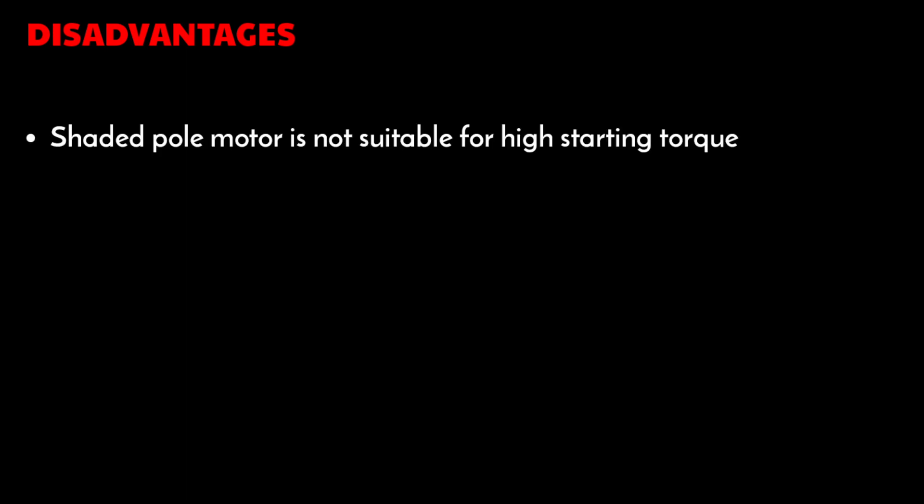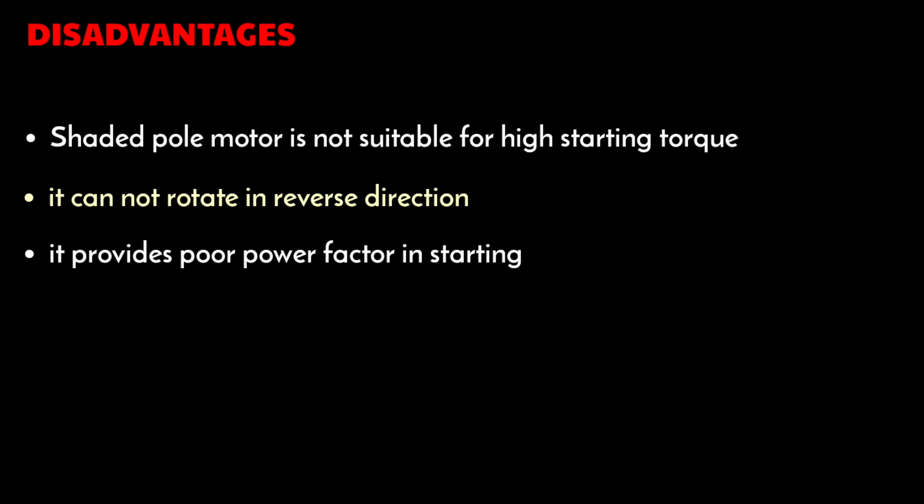There are some disadvantages. The shaded pole motor is not suitable for high starting torque applications because it has low starting torque. It cannot rotate in reverse direction, which is also a disadvantage. It provides poor power factor at starting, and it has low efficiency.